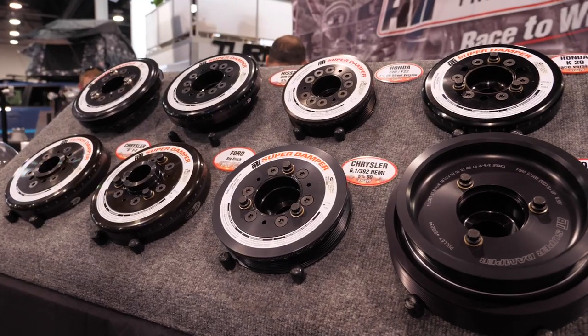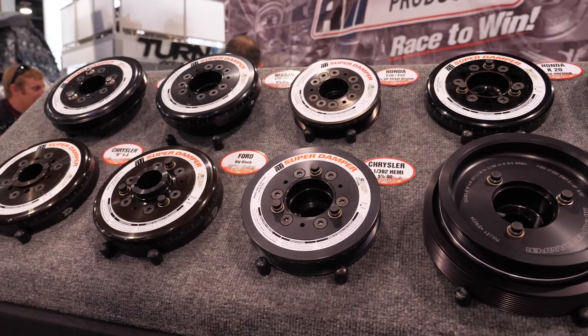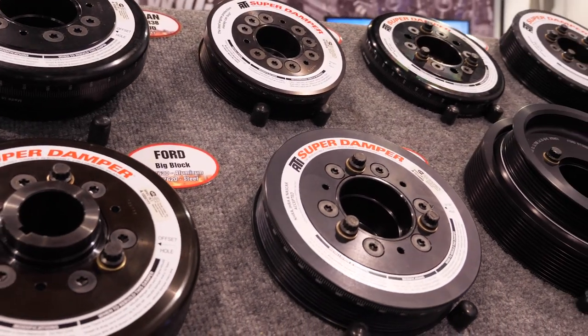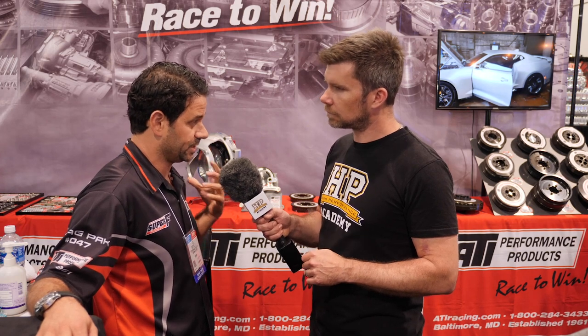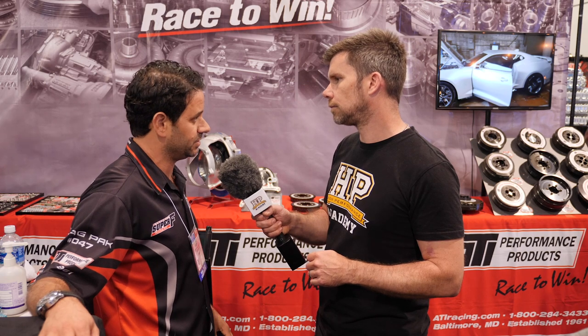So what happens if we don't have a damper? We see a lot of people in the aftermarket replace a factory damper not with an aftermarket damper like an ATI, but instead use a lightweight solid alloy front pulley — nothing there to absorb torsional vibrations. It's a cheap easy way out, you can underdrive it, and the motor probably does feel snappier because you're taking four to six pounds off it. But you don't feel torsional vibrations; you can feel it if the motor's really wound up, but nine times out of ten you're never going to feel it.